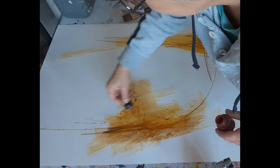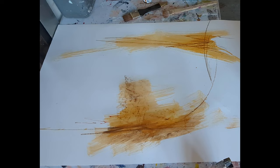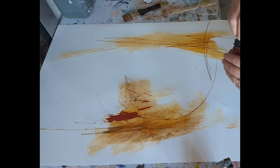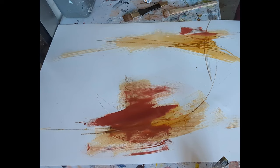Next up, bringing in some acrylic ink. Really simple process here — squirting the ink onto the page directly and using the dropper to create some scratchy marks through it. Then switching to a brush, another watercolour brush, and moving the colour across the page really spontaneously, quite quickly.